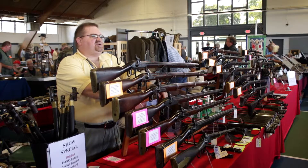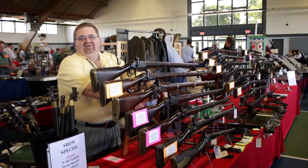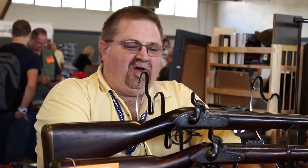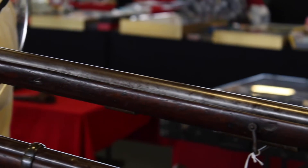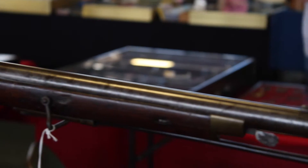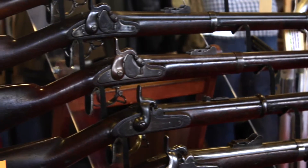These guns came over and saw service in yet another war, fighting against the Yankee invasion of the South. Even though they were essentially obsolete at the time, they were far better than the earlier smoothbore flintlock muskets converted to percussion that many of the Confederates took into the field in the spring and summer of 1861.